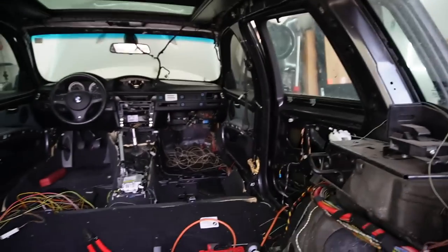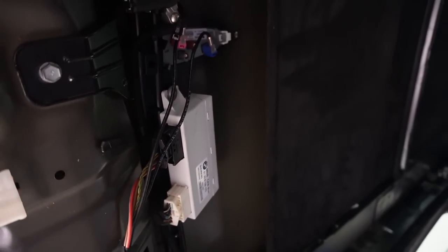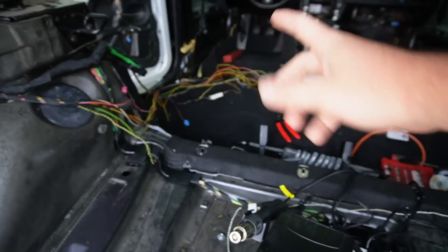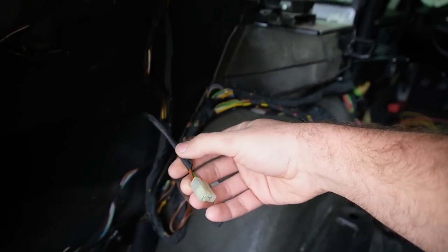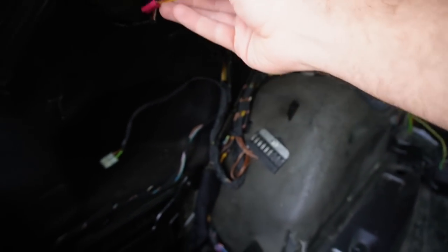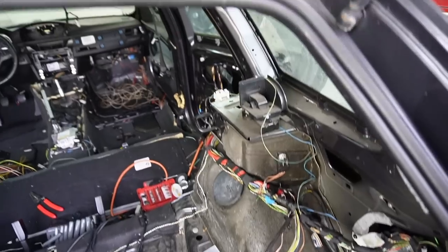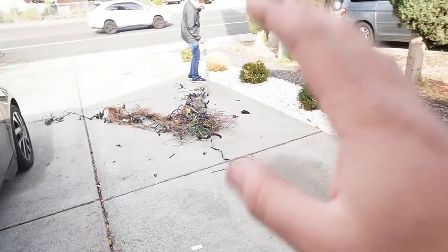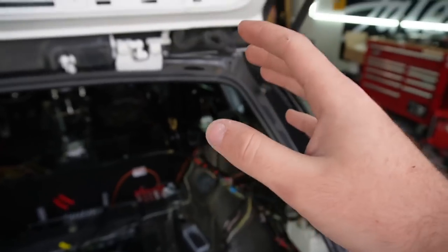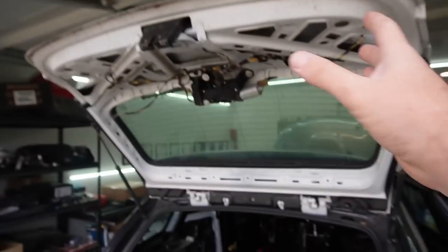Unfortunately, to properly get to the fuse box and do everything right, we're going to have to remove the dashboard once again. I didn't cut any corners before and I don't want to cut any now. As far as the trunk area, we wired in all the things that make this a wagon — the cigarette lighter, the module for the wagon, and all the trunk wiring. Nick is working on pulling up the factory harness and splicing it to figure out which wires work for both cars and which are wagon-specific, so we can get power to all of them.